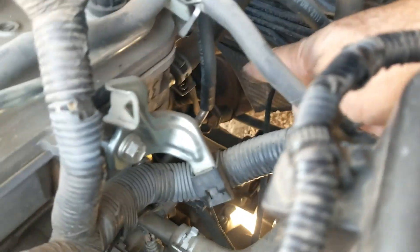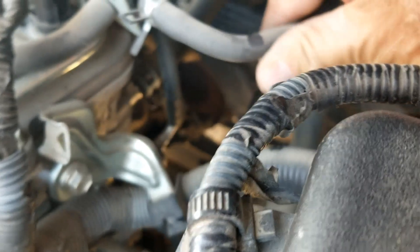Next up is going to be the oxygen sensors, located down on the exhaust. You're going to have two of them. Sensor one is also called the upstream O2 sensor and it's located right down in here before the catalytic converter.